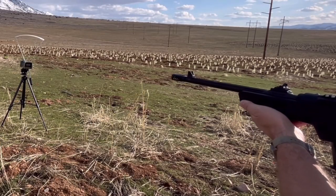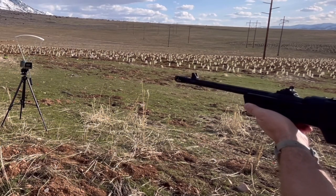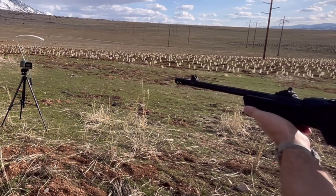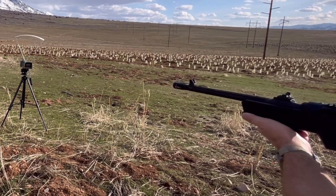Venom velocity readings: 1222, 1282, 1248, 1263, 1260, 1250, 1241, 1278, 1258, 1268 feet per second.